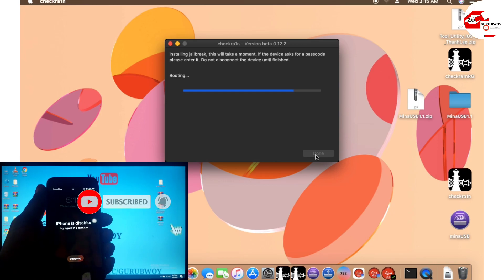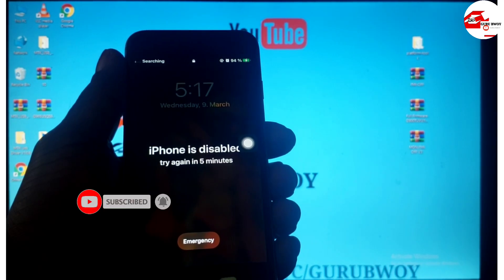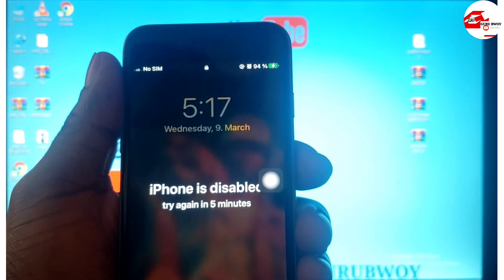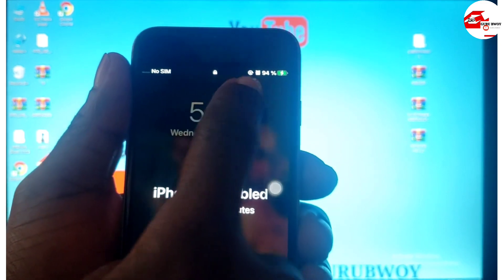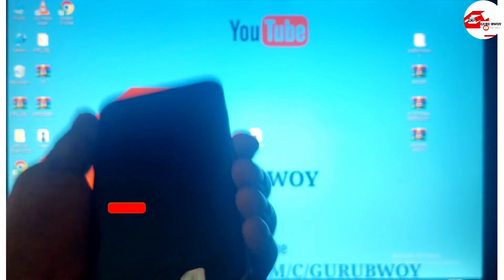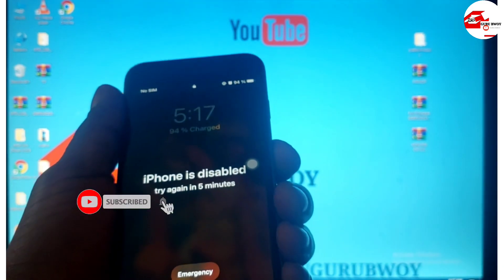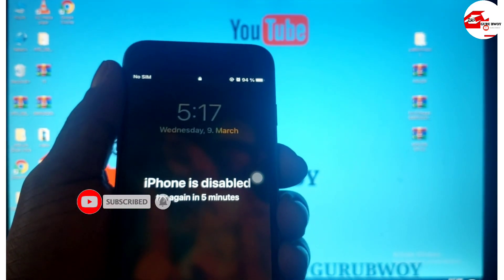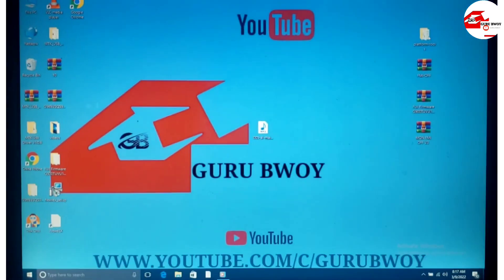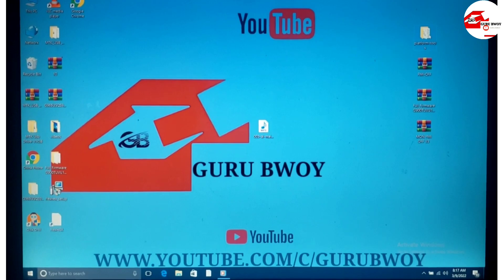If you have successfully jailbroken the device you will see the charging logo on top of the battery icon. This means we have successfully jailbroken the device and passed the USB restriction. Now you can go ahead to your Windows device and launch FRP Premium.